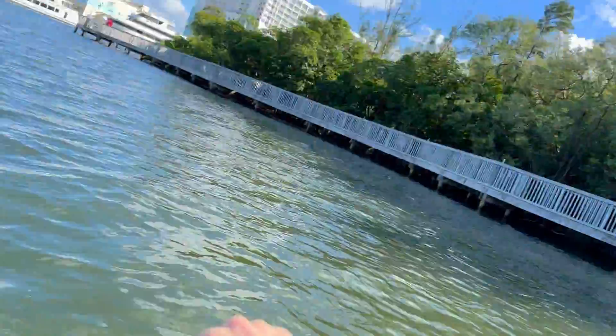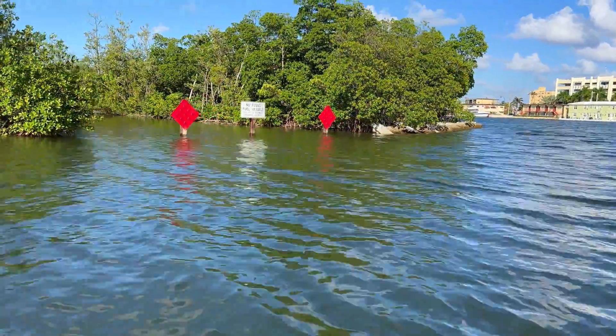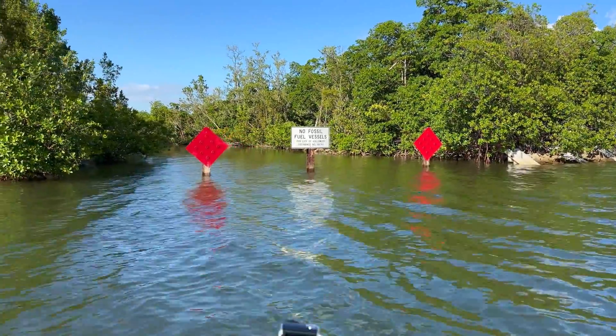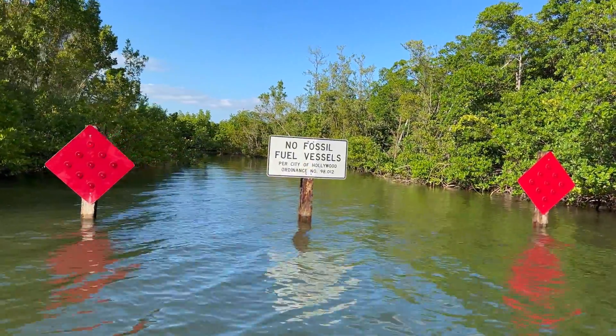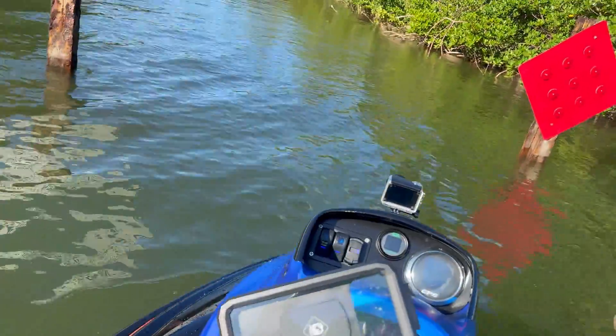We're just riding this jet ski up here at Fort Lauderdale and we're coming up to a sign that says no fossil fuel vehicles — no fossil fuel vehicles per City of Hollywood ordinance. But we're on a jet ski, and it's actually okay because this jet ski is electric.